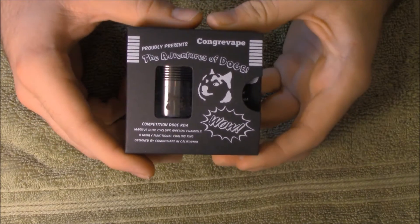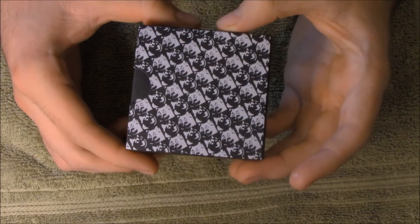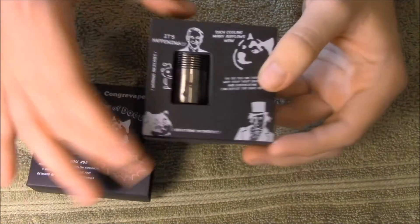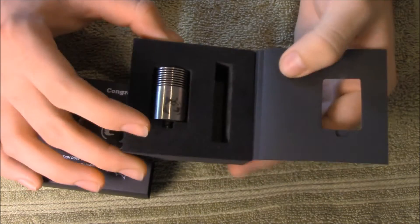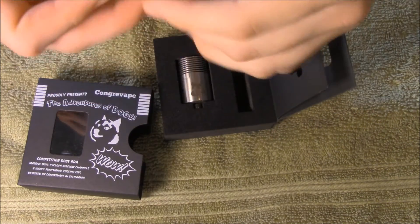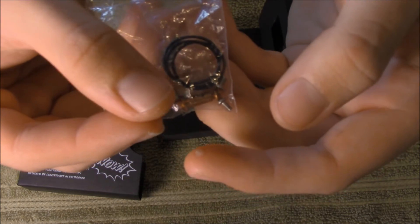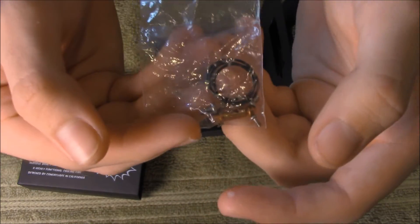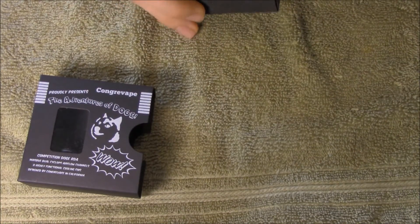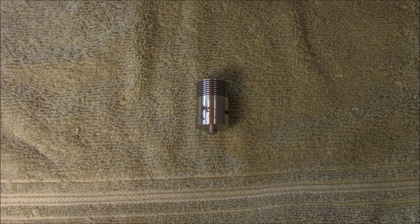Alright guys, here is the Doge RDA all up close, and the packaging has got to be like the funniest packaging I've ever seen. It's just all this cardboard with Doge memes — the Katae, 'This is WoW,' the Adventures of Doge, all sorts of crap. Just Memeville. You open it up and inside was a different bag. It comes with three posts — a middle post and two outer posts — and a copper post for your center post if you want. Plus three extra O-rings. And it does not come with coils, which I'm glad about. Right out of that little pouch is your fat Doge RDA.